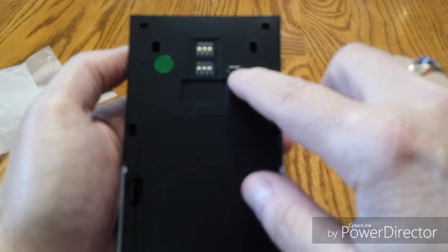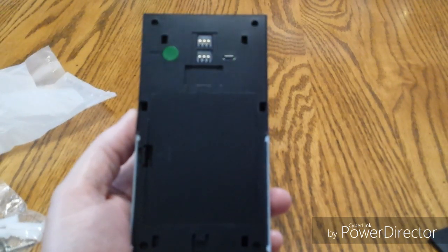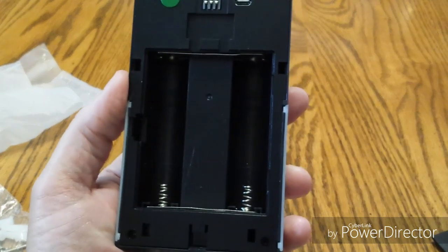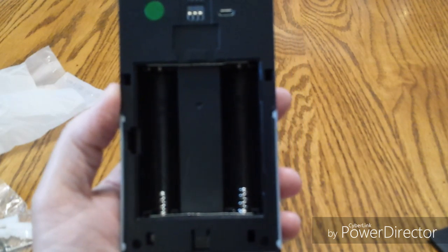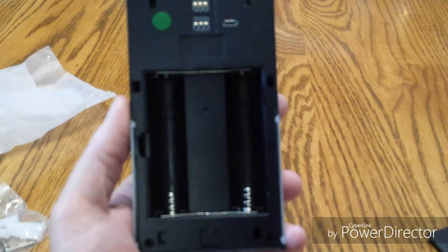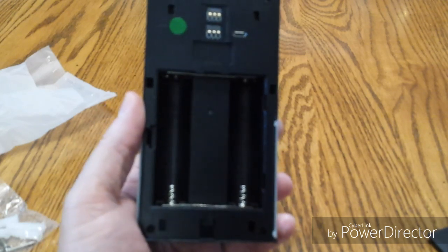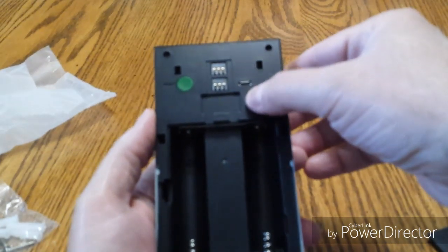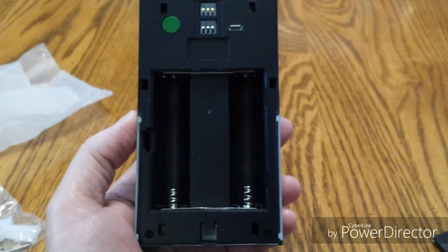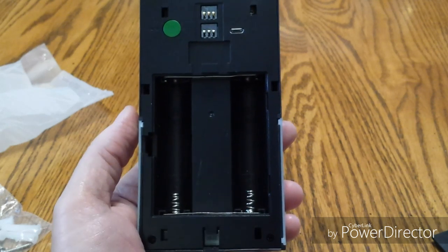There is a USB port here too. They do not give you a USB cord, but you can take this unit off and plug that in to charge your batteries. These take the special 18650 batteries — two of them, as you can see. They're saying if you have 10 minutes of use every day, the batteries should last you six to eight months before you have to recharge. You can plug it into a USB port and charge that way, but I'm going to get a special charger for those 18650 batteries and charge them every six to eight months.